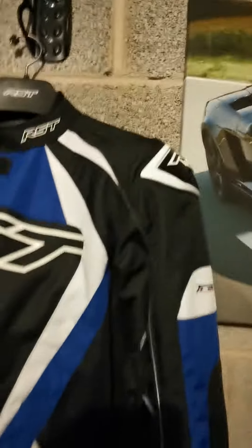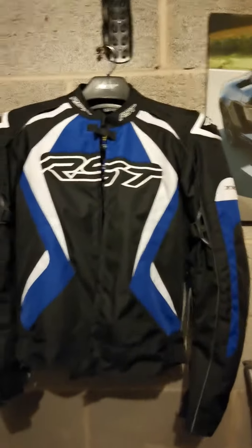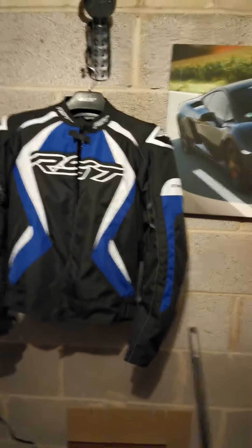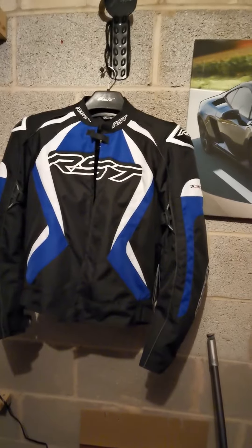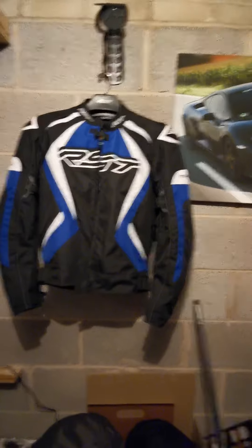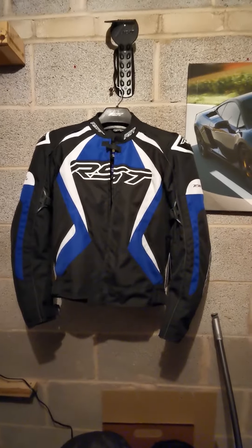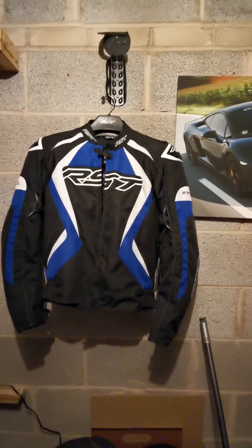It's got the usual back protector. Obviously you've got the shoulder protector and your elbow protectors. These are all CE1 protection. You can upgrade to CE2 protection if you require that. I bought this jacket because I've got the Instastate RST jacket, and I can swap my armour from one to the other, so I have actually got the CE2 armour in that jacket.